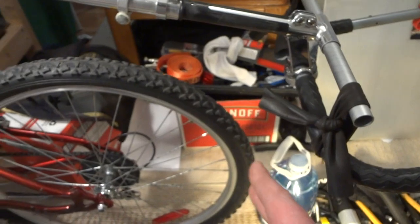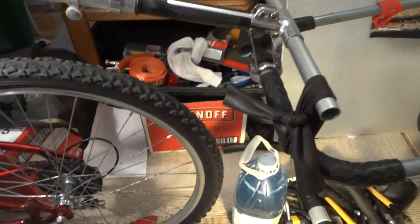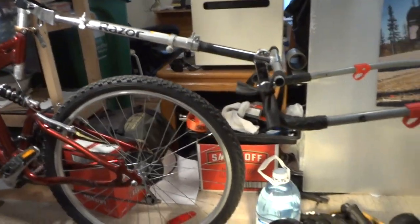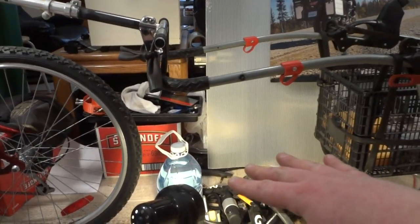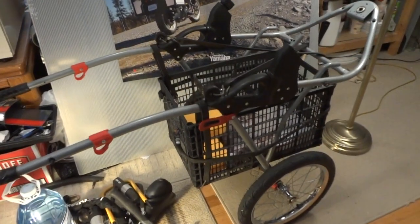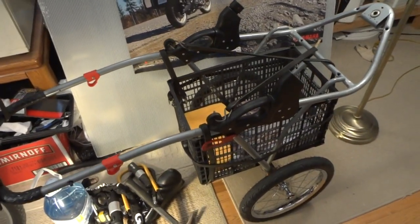We're extending further away from the bike, and with the original stem we can change the whole angle just by loosening it and moving it to adjust the trailer angle. I've got the handle lower for a lower center of gravity and the basket as low as possible so it doesn't roll over as easily. I'm going to test this on uneven terrain with the GoPro soon. Thanks for watching!